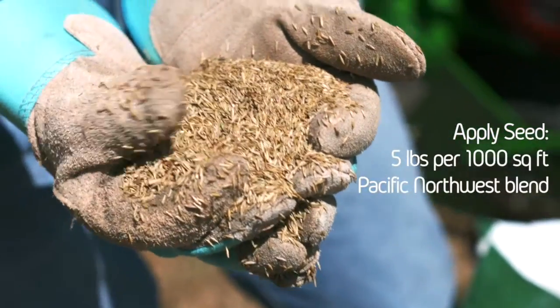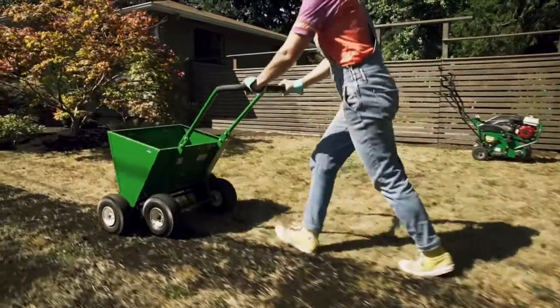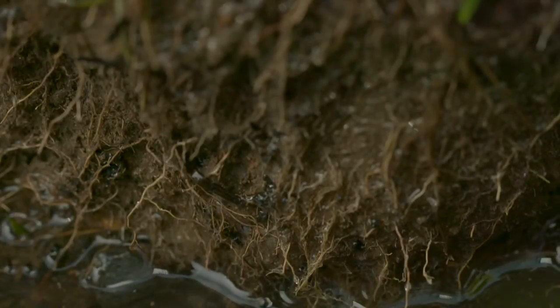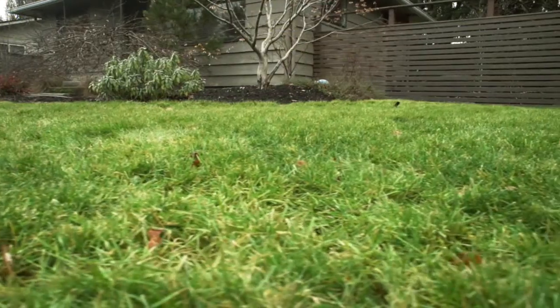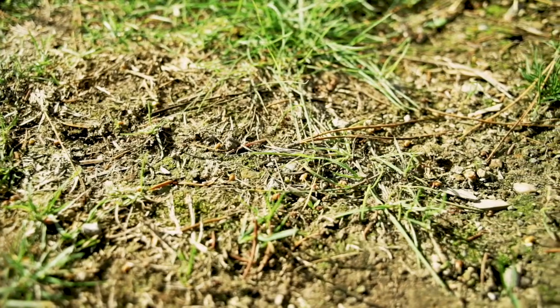After aerating, it's a perfect time to put some seed down and apply compost on top while the lawn is in an active growing process. Top dressing with compost adds organic matter and nutrients to your soil, improves soil structure and health, and helps break down thatch while also helping germinate the seeds you put down with overseeding.